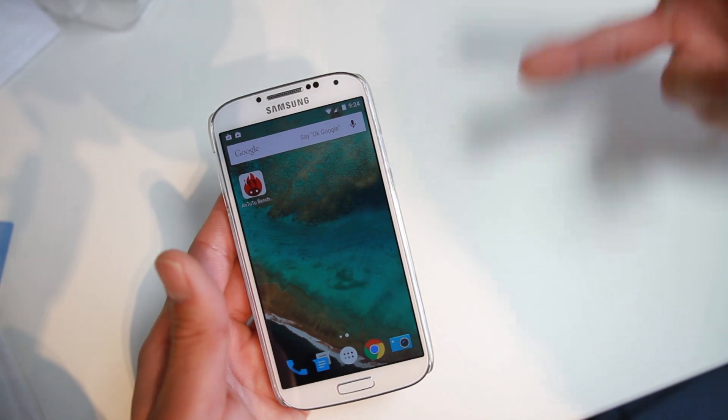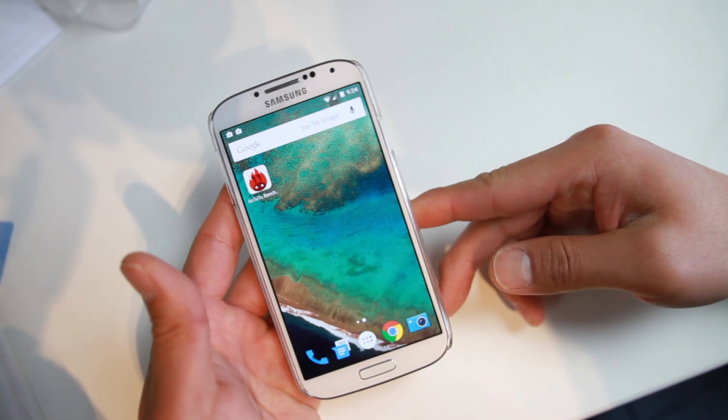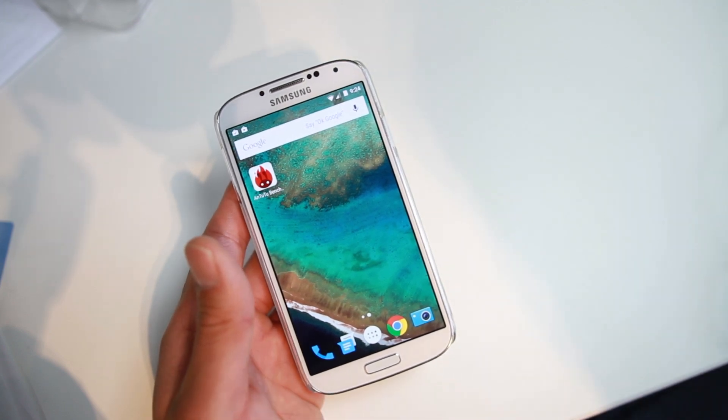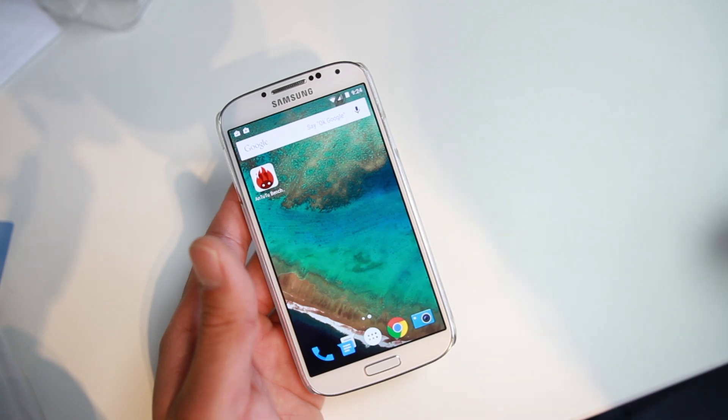For those of you with AT&T or Verizon S4, you do need to have an unlocked device. Meaning that if you already have CWM or TWRP Recovery installed, you're good to go. But if you have SafeStrap, it's not going to work with that.